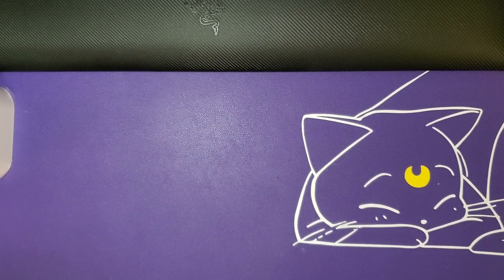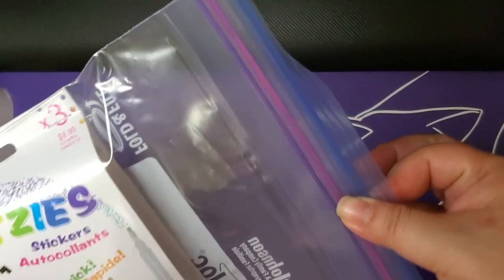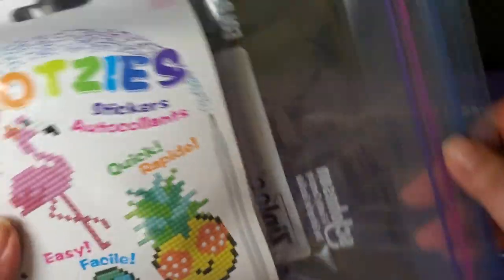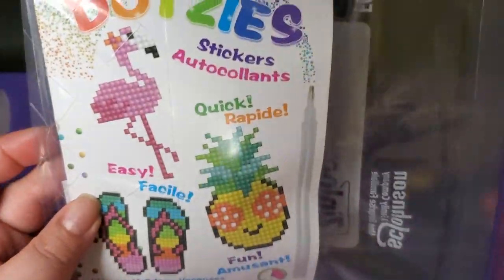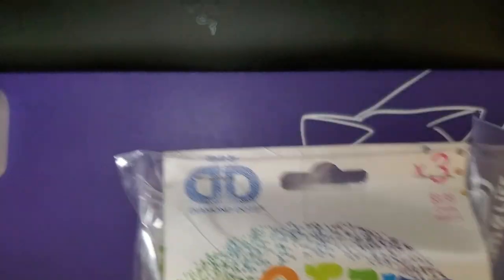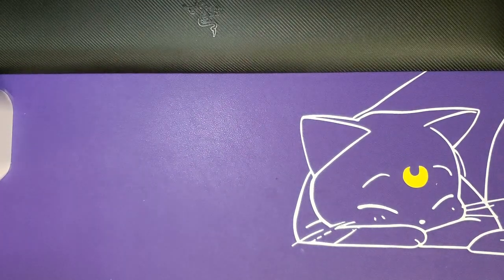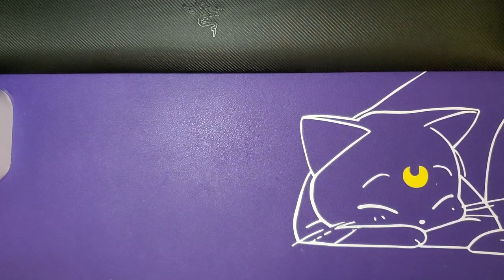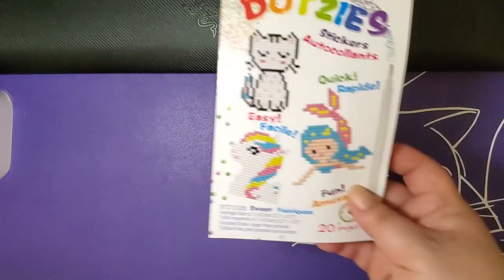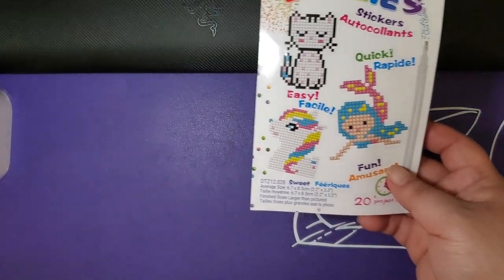I'm back. Before we go on to the first one, I went to the kitchen and got a Ziploc bag. Unless Diamond Dots changes their packaging, if you're wondering what to do with your Dotsies once they're open, that's your solution. Now we're going to do the kitty, the mermaid, and the unicorn.